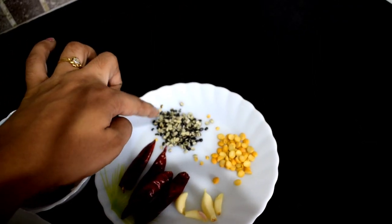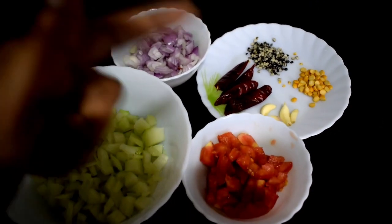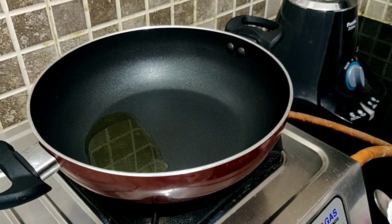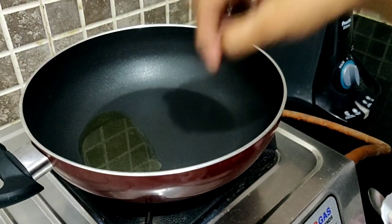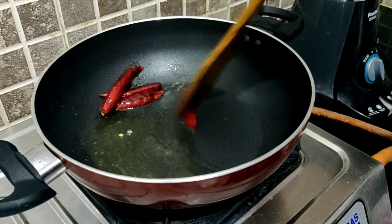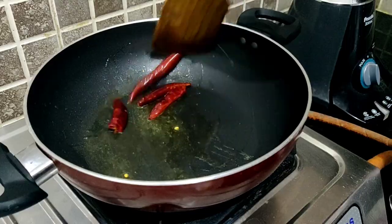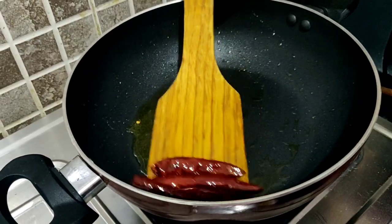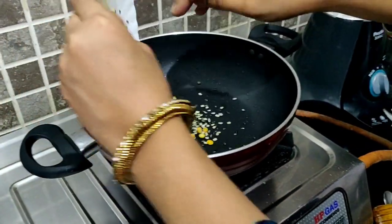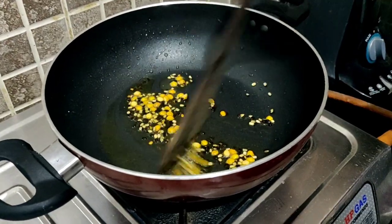We'll use 1 spoon of chow. How to put two tablespoons — we'll take the sauce to the spoon. We'll be adding the sauce now.